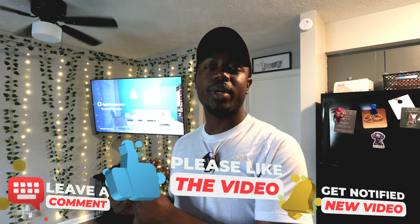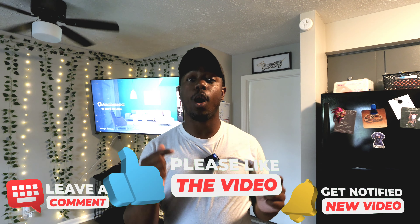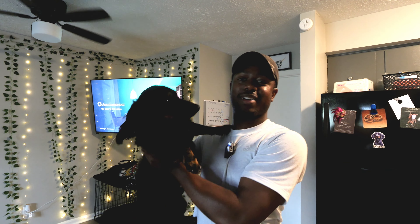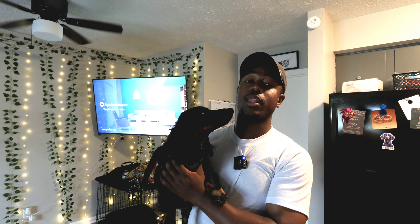Hey Scott here, welcome back to the channel. Today we have taken over the girlfriend's apartment because what we're doing today is putting together a 5.1.2 Dolby Atmos soundbar into her apartment. She has no idea what's going on — I have a key so I'll let myself in. The soundbar I've been using is the Onn 5.1.2 that I've spoken highly about. This is Jody, and we're going to put a soundbar in this room.